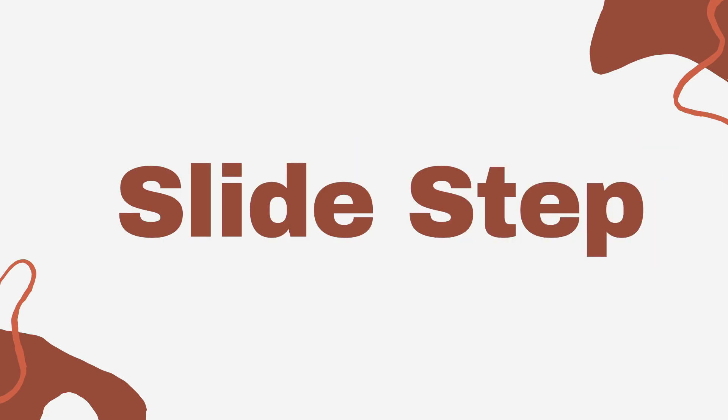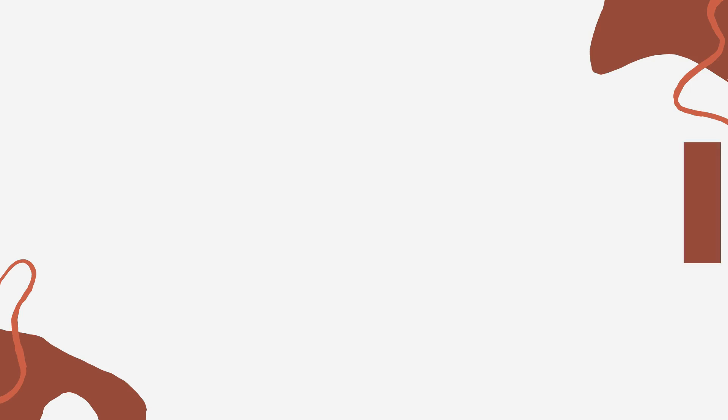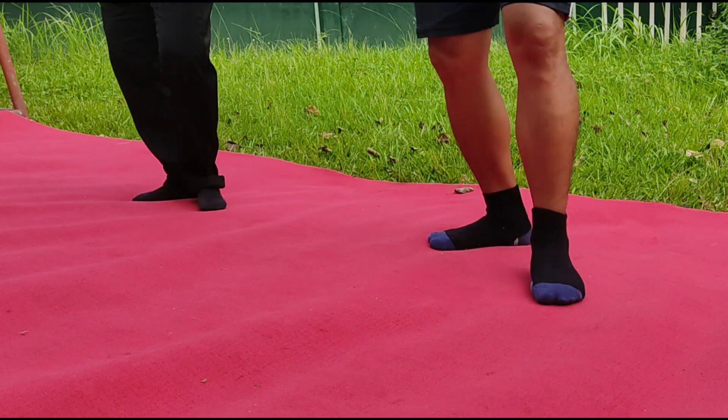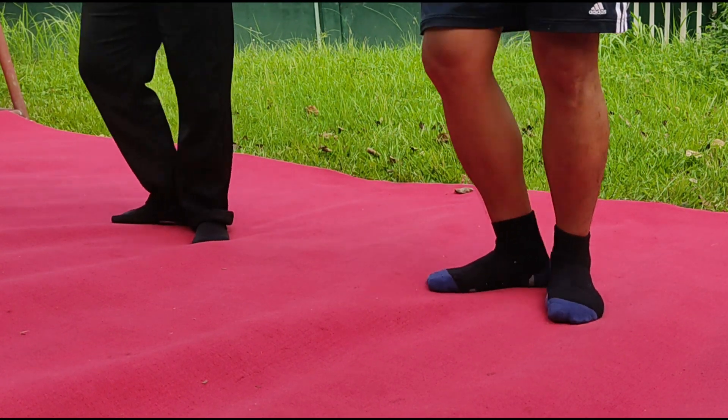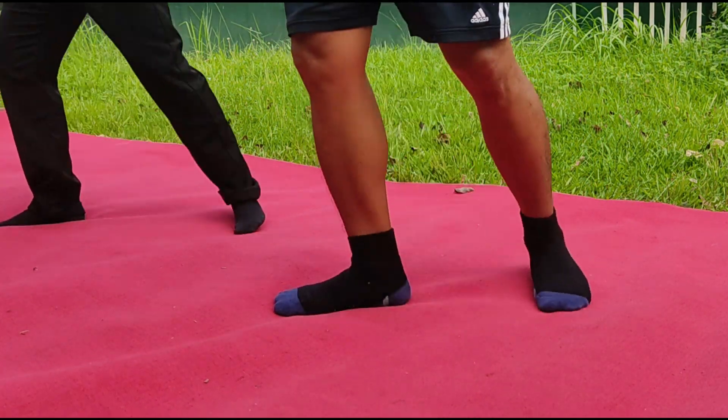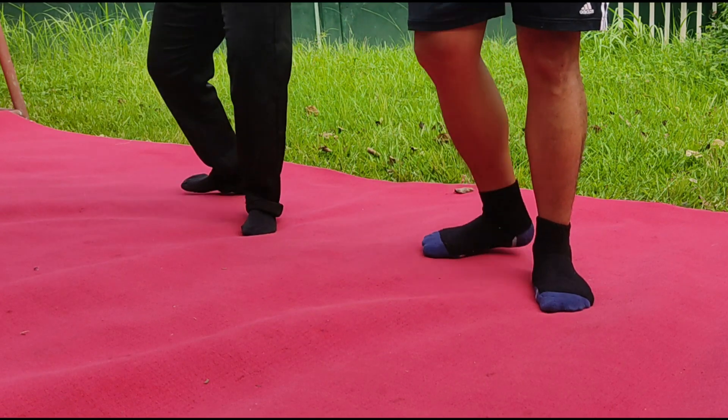Slide step: slide or glide right in fourth position in front, count one. Close left to right in third position in rear or in first position, count two.